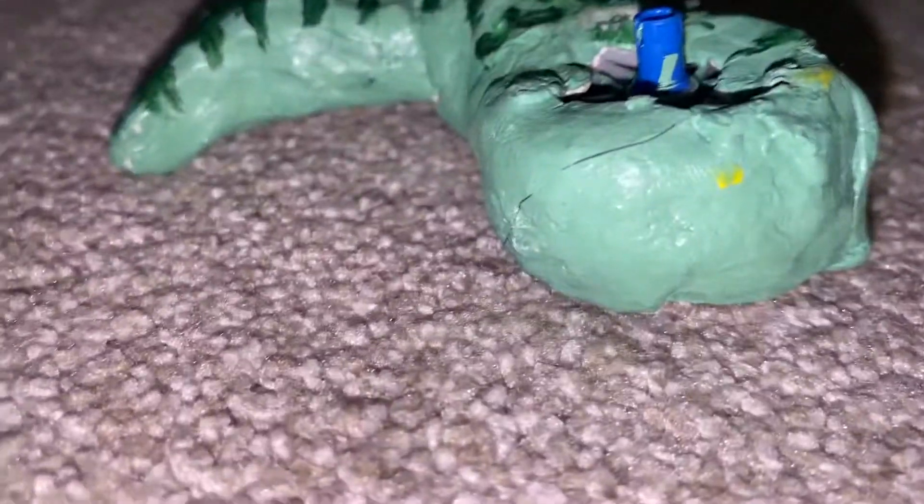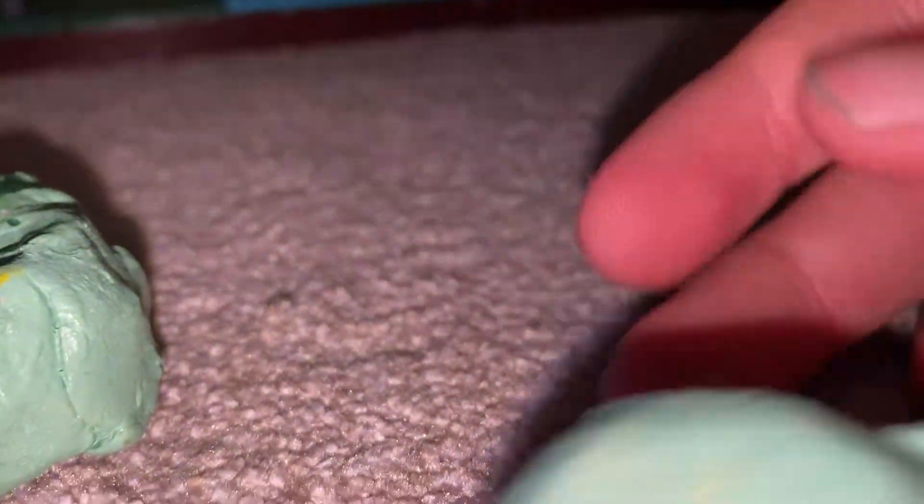Then I covered it with just regular air dry clay, then I waited for it to dry, then I painted it with regular watercolor paint. Then I put in this pen — it can go in here because this is an axle wheel hole, just like the real Jabba.